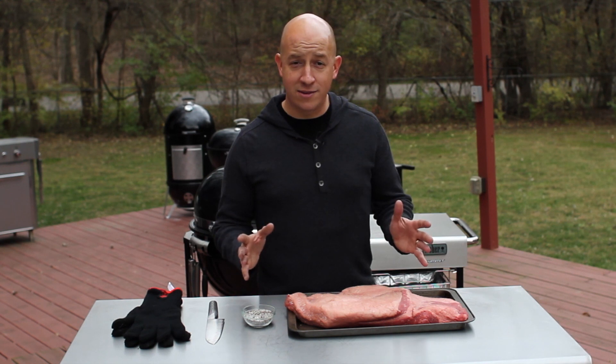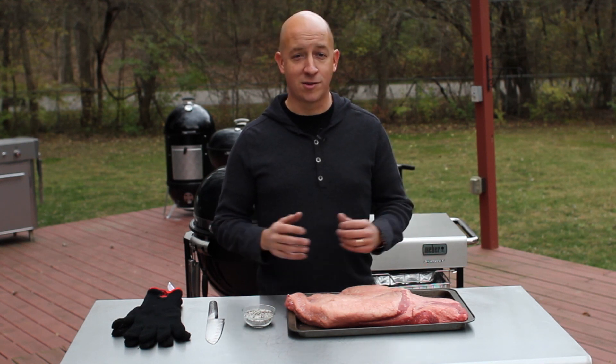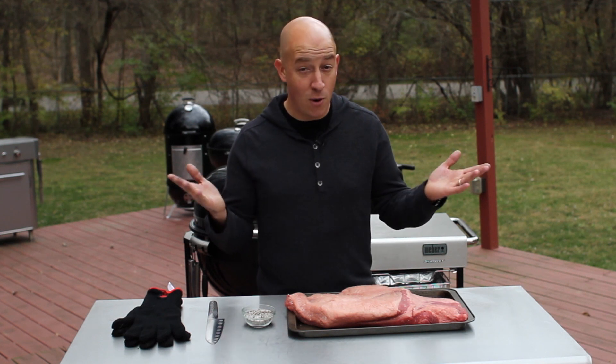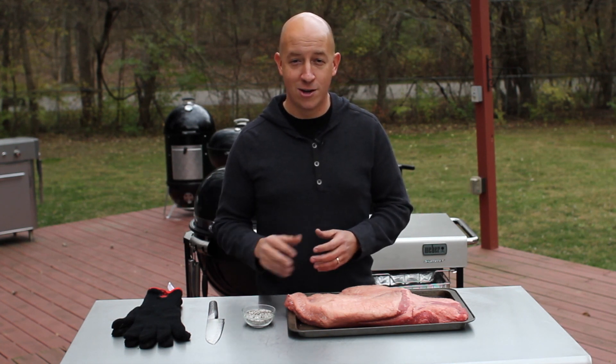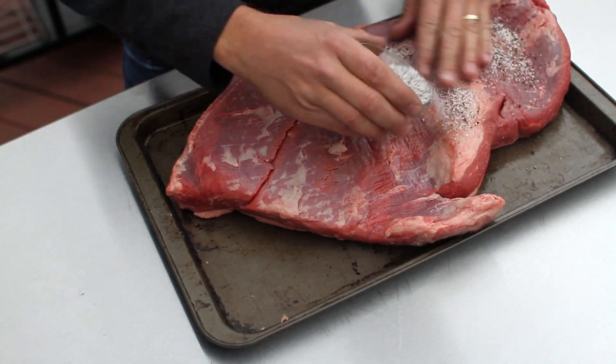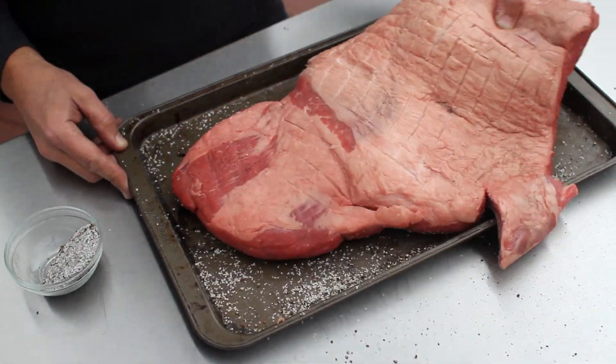I was born in Texas, so I'm grilling Texas barbecue, and Texas barbecue means two things: salt and pepper. Of course, now I'm in Ohio, so I'm adding a third ingredient — sugar. Work the mixture of sugar, salt, and pepper all over the meat, and most importantly, in between the crosshatch patterns of fat.